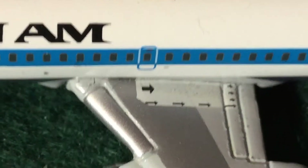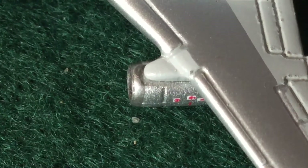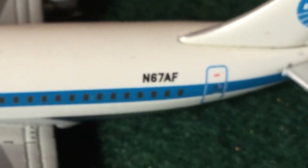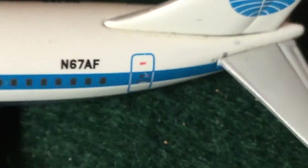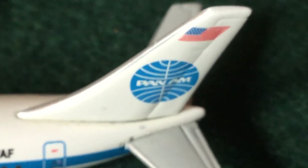We've got some overwing emergency exits, though no wing lights. Then we've got the engines with some detailing on them, and the red wingtip light. There are some antennas on this one. On the back of the airliner we have the registration — November 67 Alpha Foxtrot — and the R2 boarding door. We've got the Pan Am livery with the American flag on the tail.